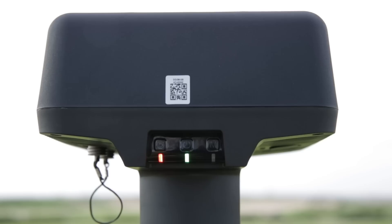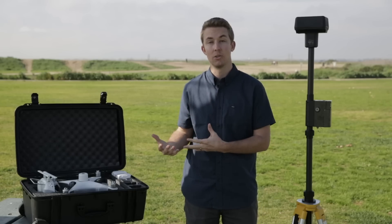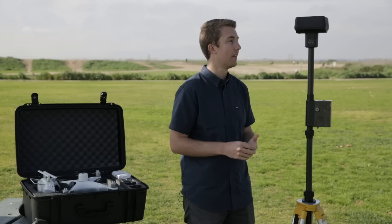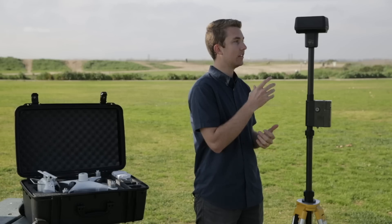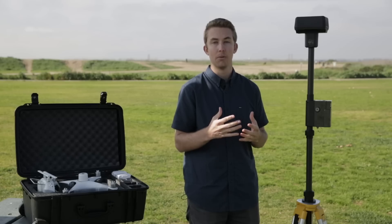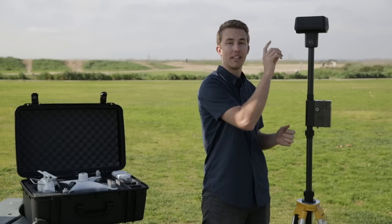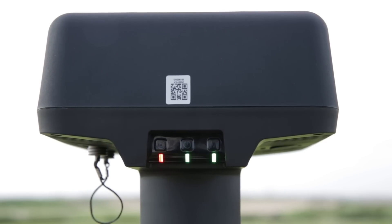The mode button on the right-hand side is going to control how it's connected to the system or what it's connected to. In this case we're working with the Phantom, and there are other ways in which this base station can be used, but for the purposes of this video we're going to stay in mode one. If you're watching the green light flashing on the right, that is going to be your identifier for which mode it's in — right now it's just flashing once every few seconds, and that's going to be mode one.